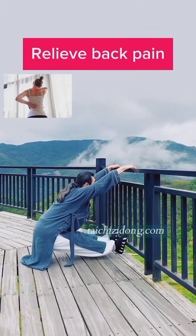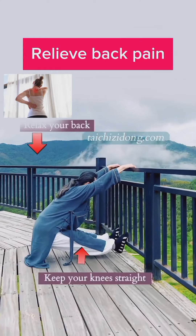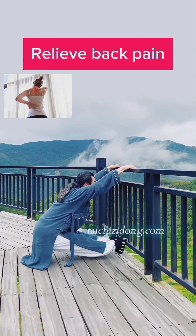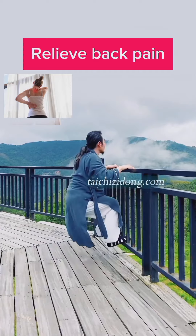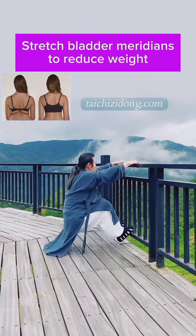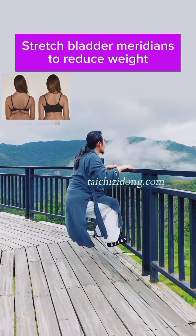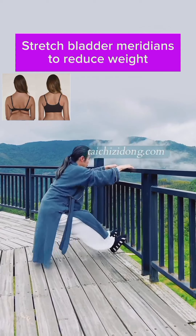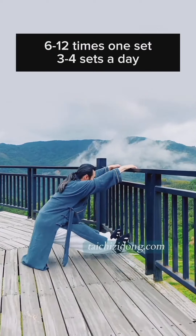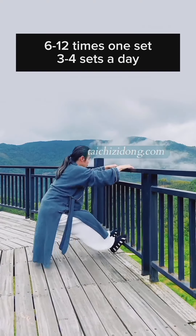This exercise will help you to relieve back pain. Stretch the bladder meridians to reduce weight. Do this exercise 6 to 12 times, 1 set, and 3 to 4 sets a day.